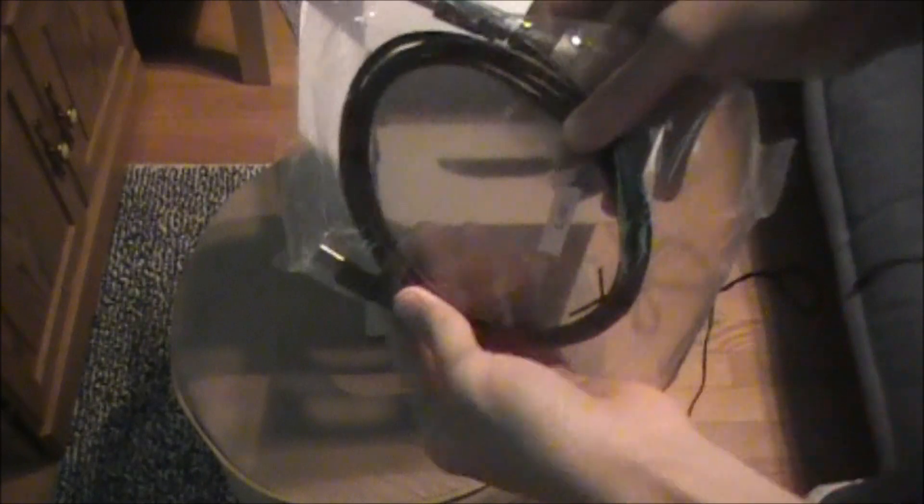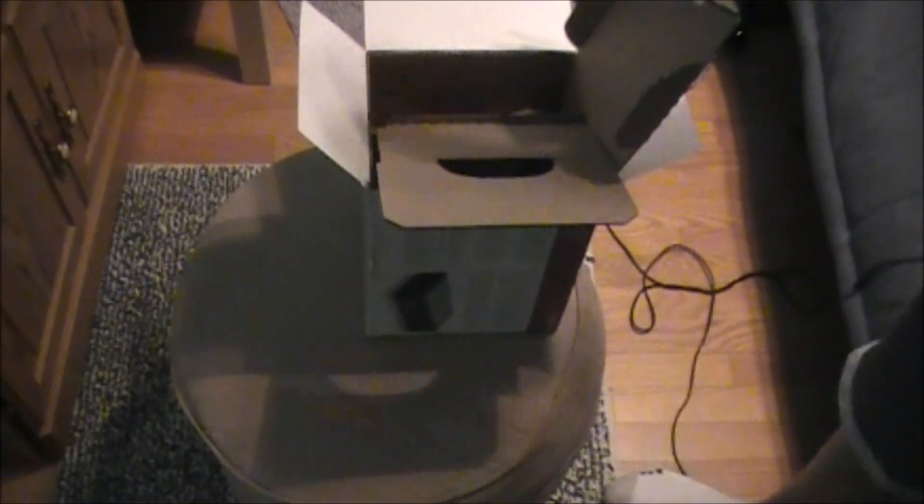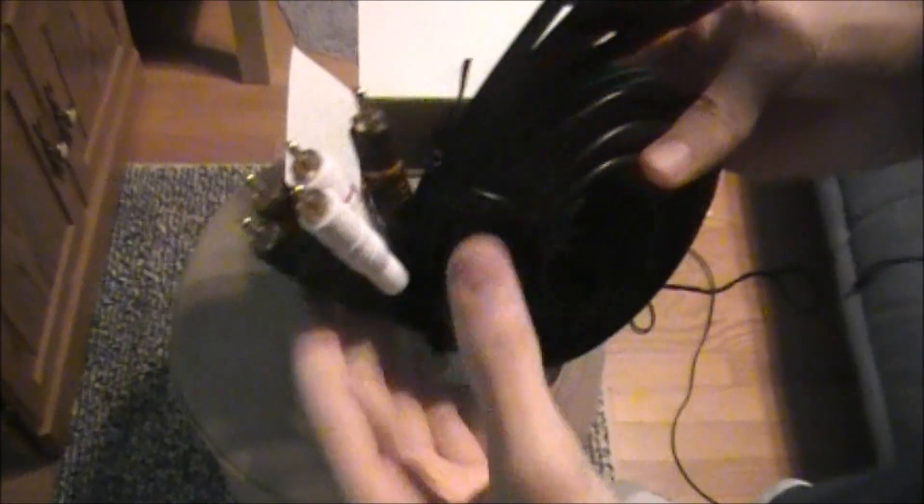This is just the USB, which you plug into the computer. This goes into the computer, and this goes in the back of the PVR. Now this is the big, big, big wire — this is humongous right here.